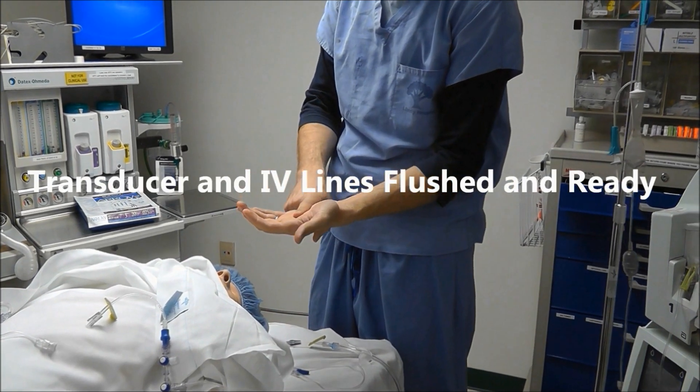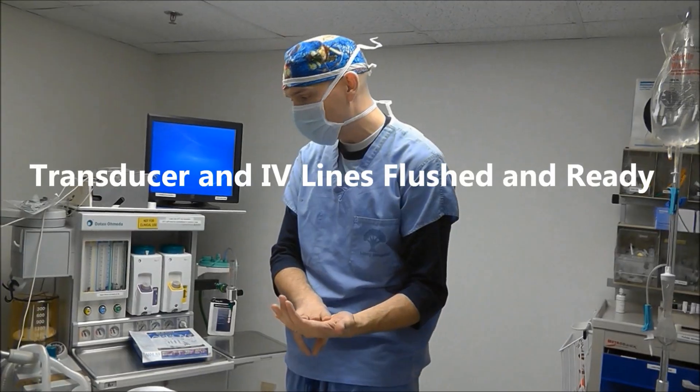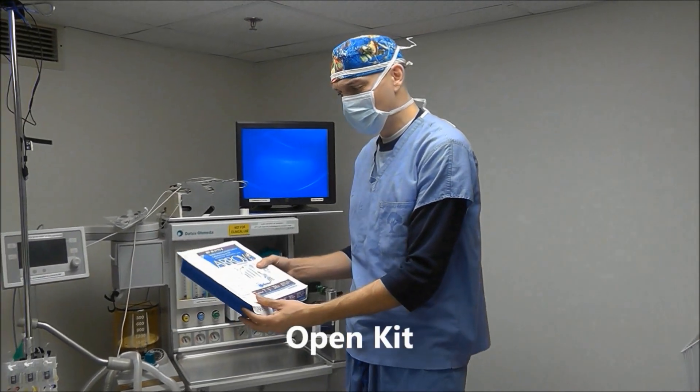So you have your transducers, your infusions, and your extra IV bag ready. Then the next thing we're going to do is open our kit here.